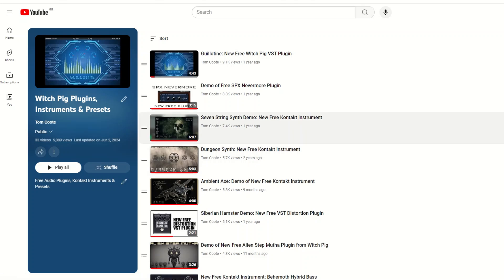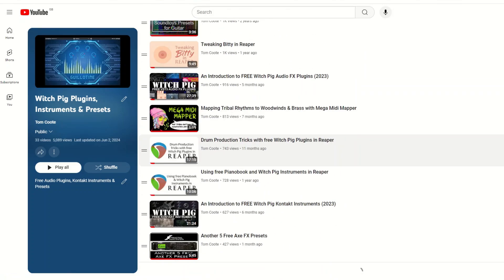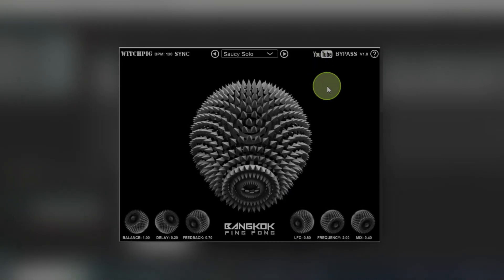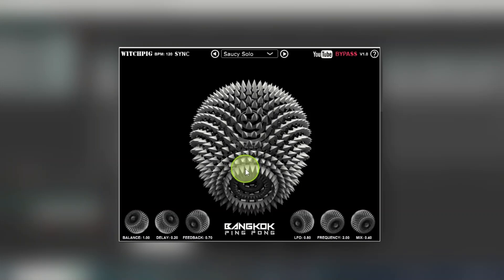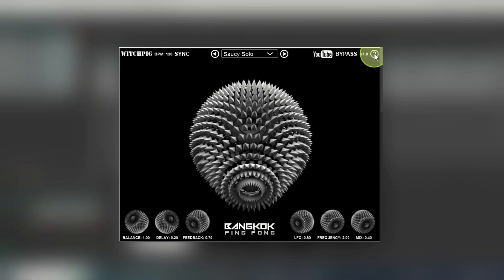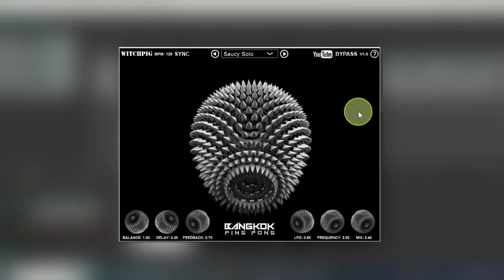There's also a YouTube link which opens my YouTube channel — I have a preset list giving demos of all the different WhichPig plugins and Kontakt instruments. There's built up quite a lot of them now. Clicking bypass will obviously bypass the plugin — it goes red and the animation stops. You've also got the version number and a question mark help file that gives you a quick reference to get up and running.